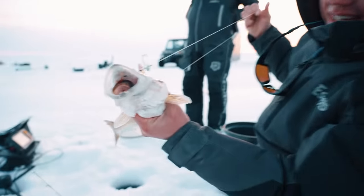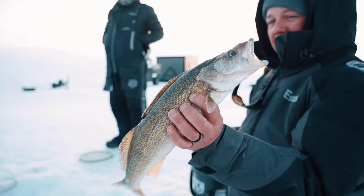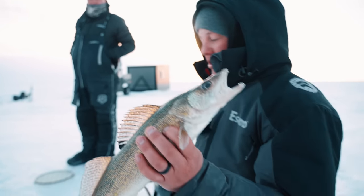There we go — the stinger did it! Nice. Sun is setting on Lake Manitoba. Thanks to Keevan for the guiding — we're on him. I almost hurt myself on that one.